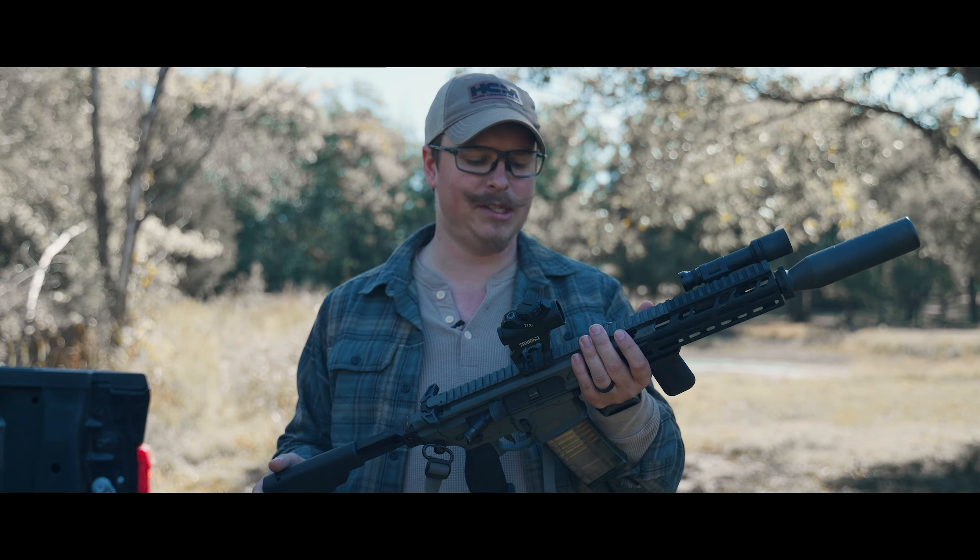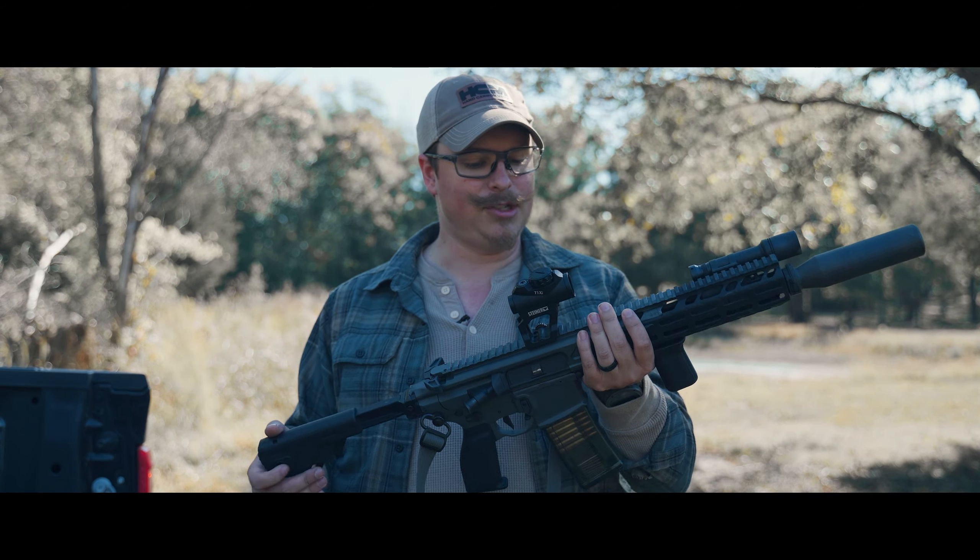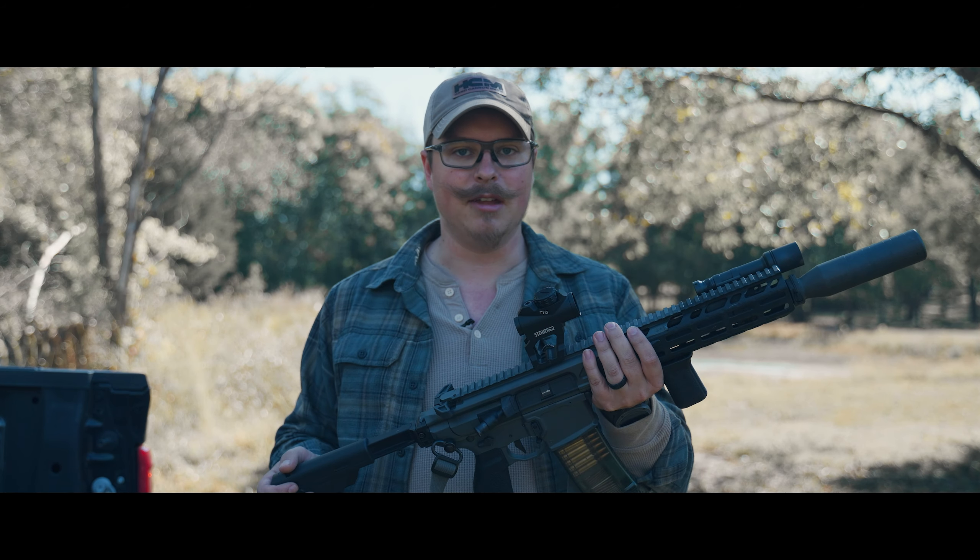I've been running this on my rifle for about two weeks now — dry fire, low light, and daylight shooting — and so far I'm actually really liking it.